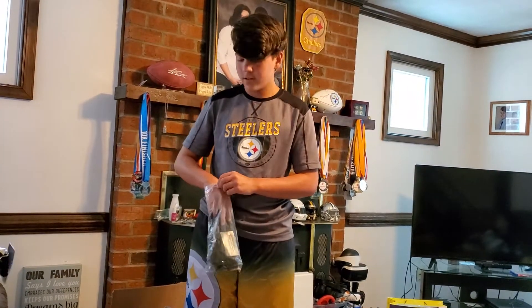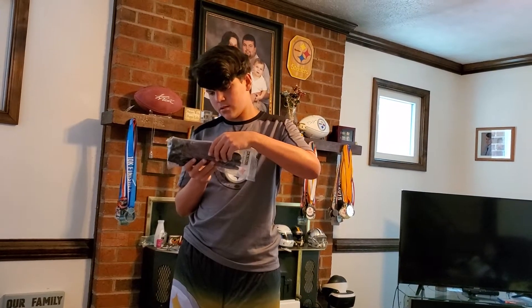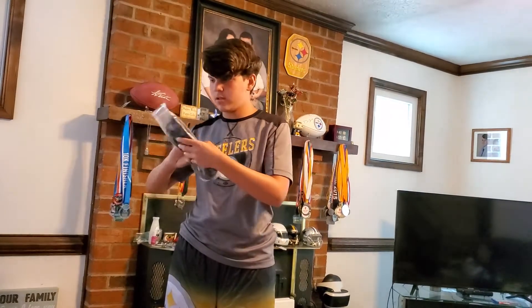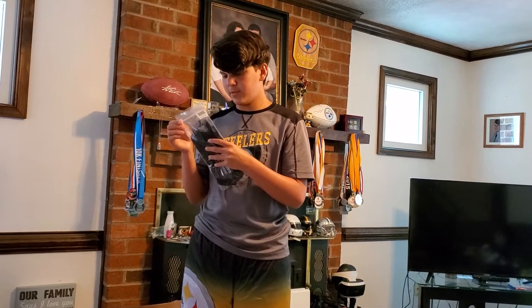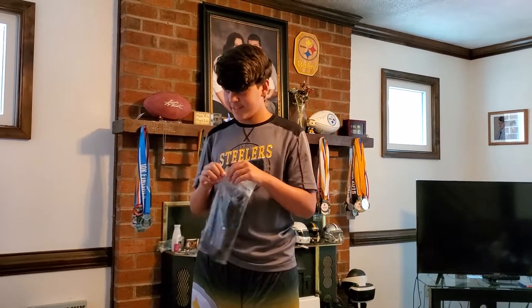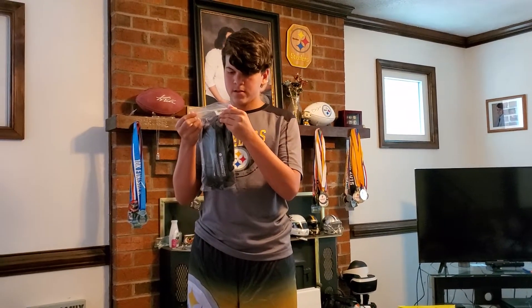Just look at the thing on the front — at the top. Flip it over, flip it over, read that. Yes, and now that's about to see the number on it. That's the number of the player. Those are game-worn gloves when they played the Ravens last year.